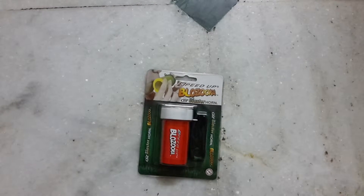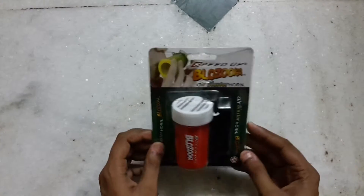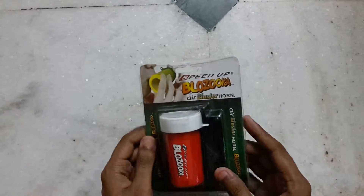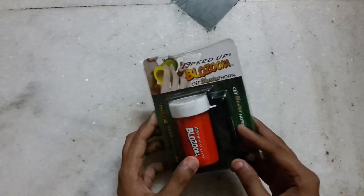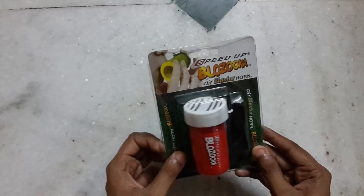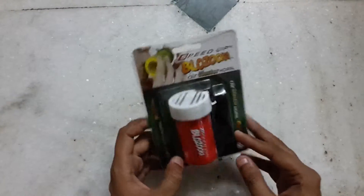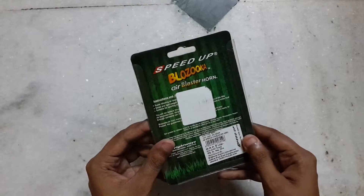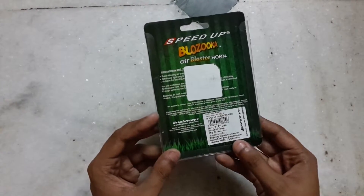Hello everyone, this is Ravi Agrawal for Zotozo Interactive, and today we are having a look at the Blazooka — not bazooka, Blazooka! It's an air blaster horn. You just blow air and the horn does its work. Air horn, nice. Speed up — Blazooka air blaster horn.